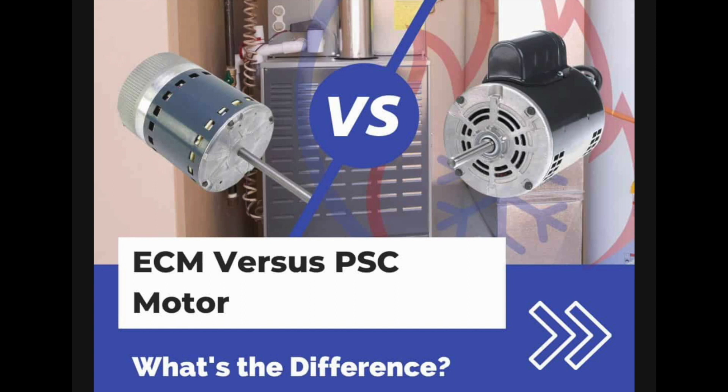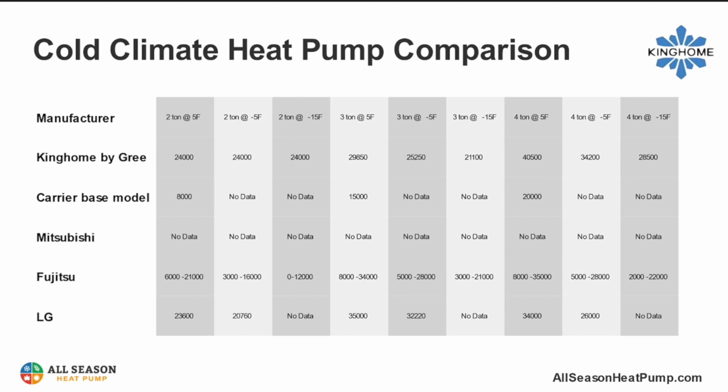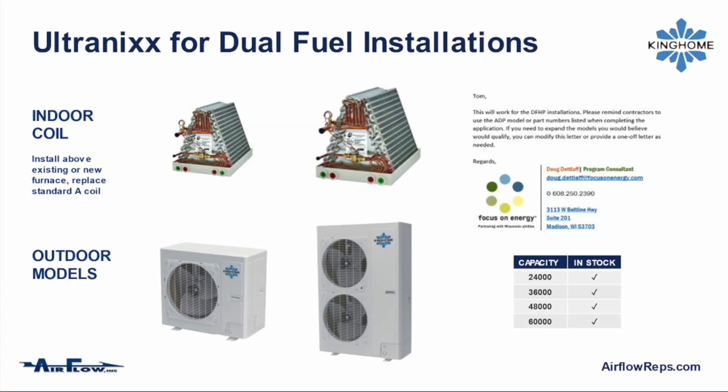Number four: make sure you maximize the efficiency of the coil in order to comply with the rebate requirements. You can't put a tiny heat pump coil over your furnace and expect the unit to perform to catalog ratings. And finally, number five: if you're using a heat pump other than King Home, make sure you look at the cold climate rebate requirements. Very few heat pumps comply with the standard, and that'll cut your rebate significantly.